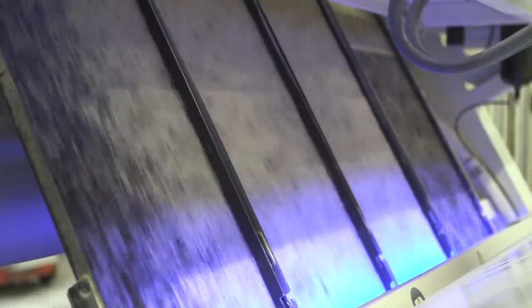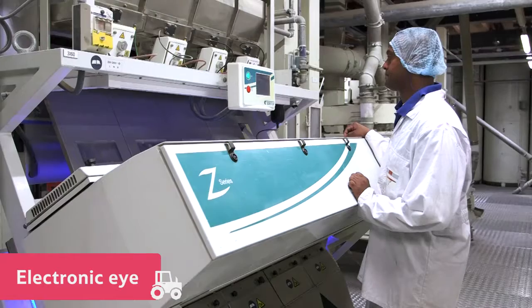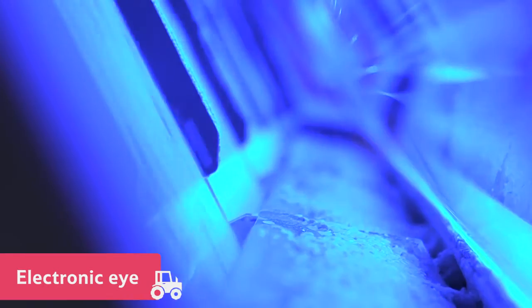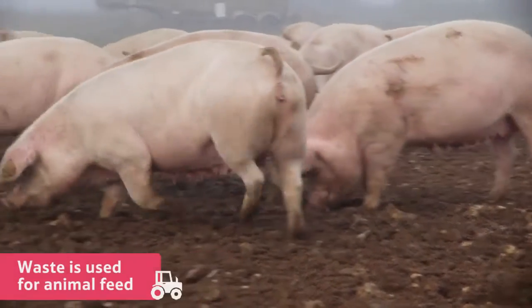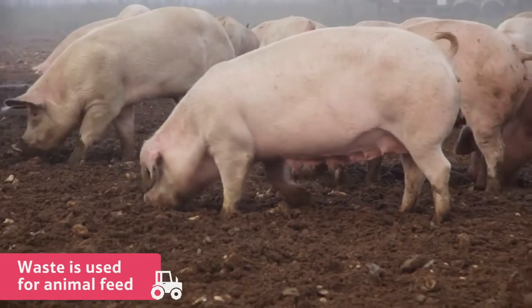Next, the colour of the rice is checked by a machine using an electronic eye. It looks at every grain, and the discoloured ones are rejected. Nothing goes to waste, as anything the machines reject is used for animal feed.